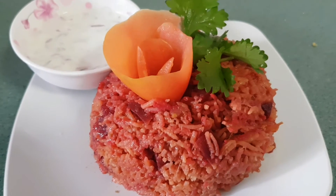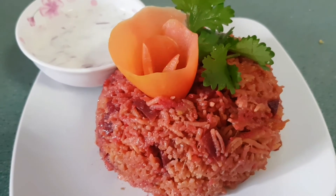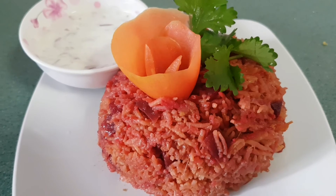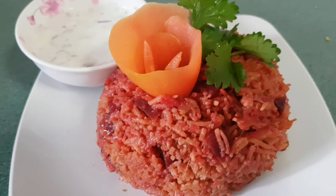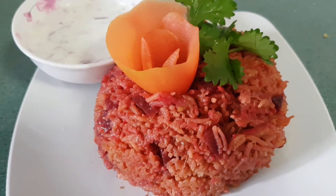So friends, do try this recipe out at your home. Don't forget to like, share, comment and subscribe to Ilayn Indus Kitchen. Also, click the bell button to receive our upcoming videos. See you all in the next video. Bye friends.